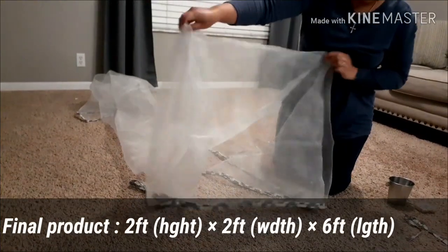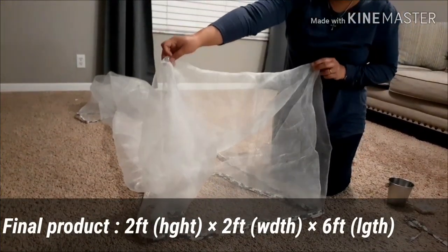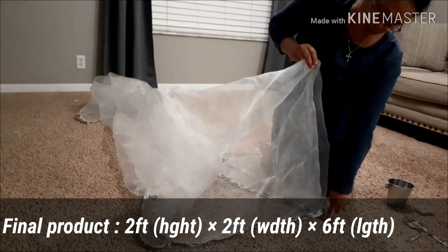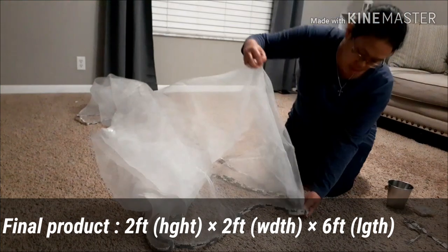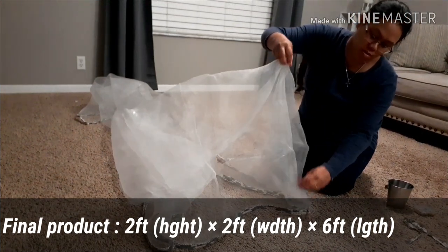So this is how it looks — 2 feet from the ground, this is the ground all the way up, and that one is the other side. So what I do later is I'm going to sew the whole thing here.